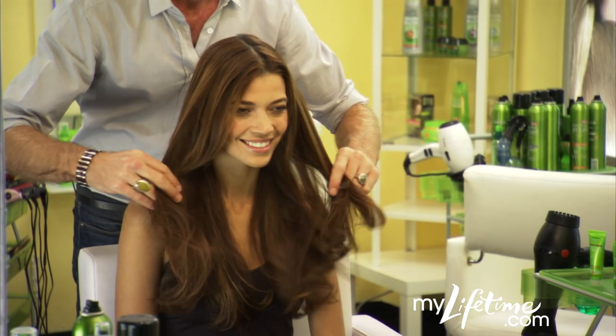Don't rinse this out. Leave it in and blow-dry your hair. The result? Smooth perfection that lasts for seven shampoos.